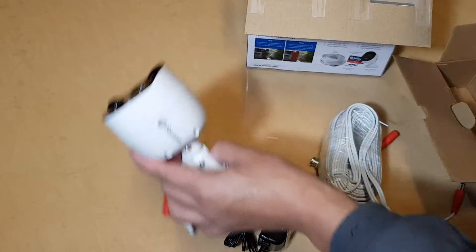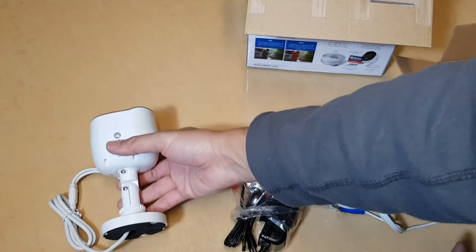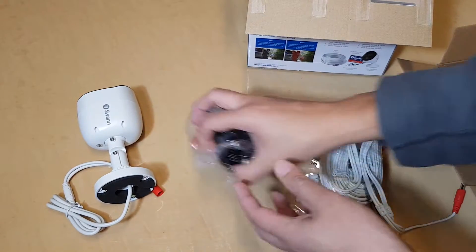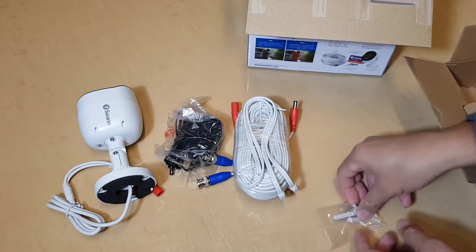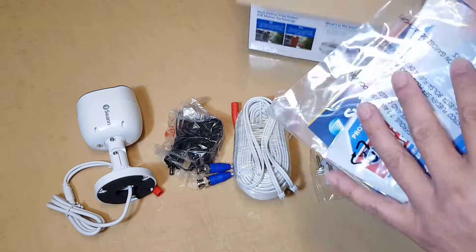Let's lay everything out on the table. You've got your camera, the power adapter, the BNC cables, mounting screws, and stickers — all included inside the box.